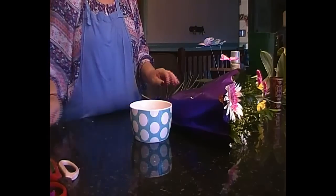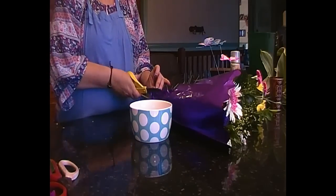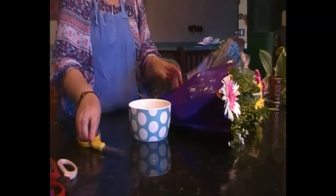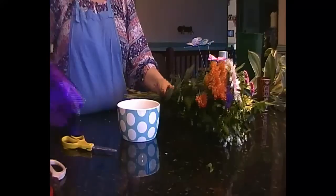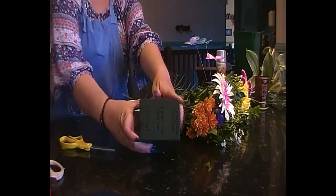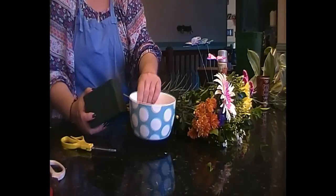We're going to do a Mother's Day table centrepiece. I think we've done one already but we'll do another one. Supermarket bunch of flowers. Now we're going to use a third of a brick of oasis and a breakfast bowl.